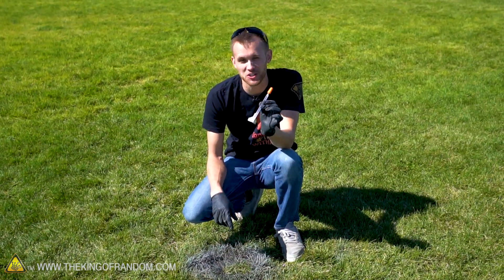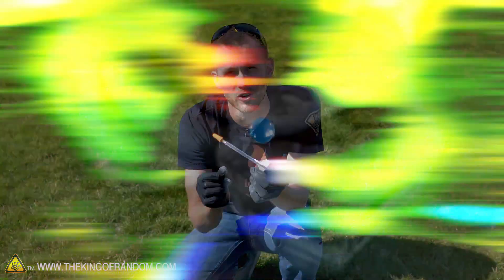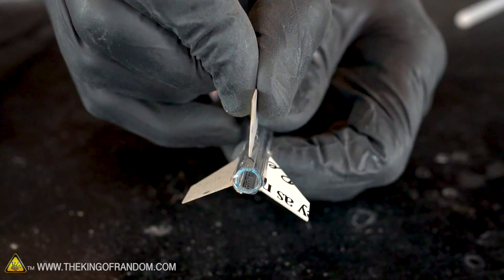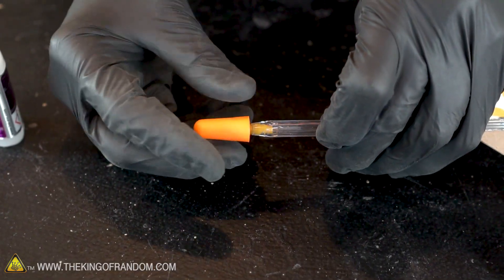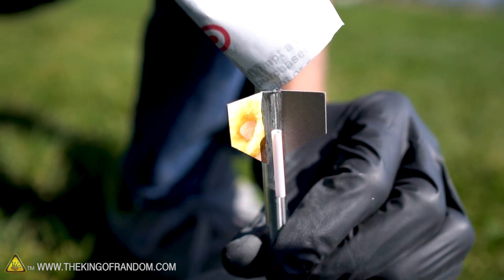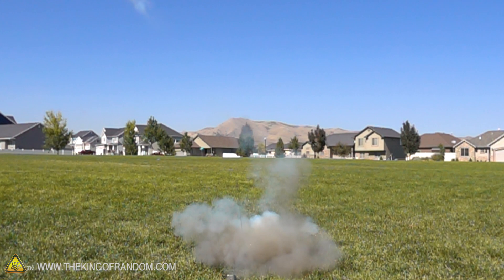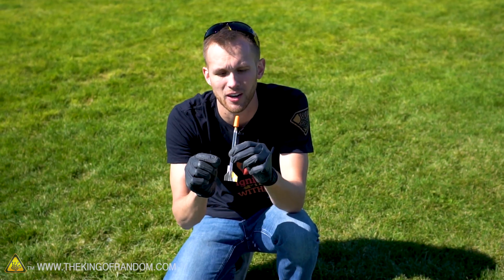We've now had several successful launches with these little pen rockets — these things are a blast, pun intended. To quickly recap: we took a cheap six-sided ballpoint pen, removed the back and the ink tube, glued the top on, added small cardboard fins and a guiding straw, then added a foam earplug to the tip as a precautionary measure. We filled the pen with the zinc and sulfur rocket fuel and launched it. We did have a couple of issues with rockets launching sideways — I think most were caused by the guiding straw breaking off, possibly because I let the glue cool too long trying not to melt the plastic, which made the connection weaker.